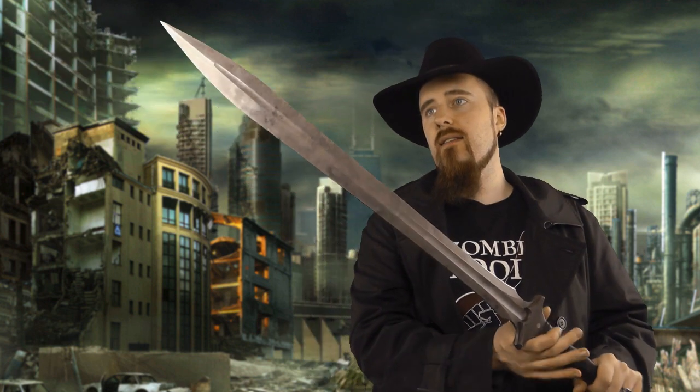Here's my review of the Zombie Tools Dyphos, which is a design they released in March 2014. It's pretty fresh at this point, and it's offered on their website, zombietools.net, for $649.95.